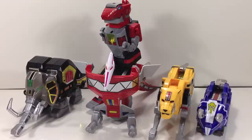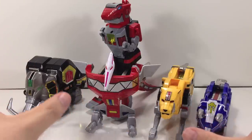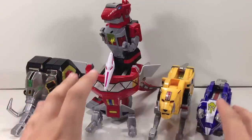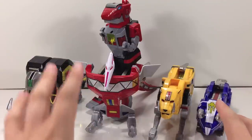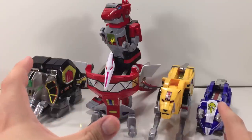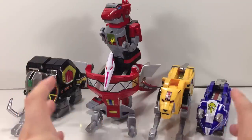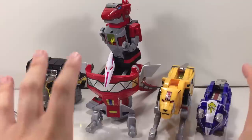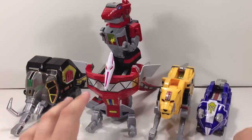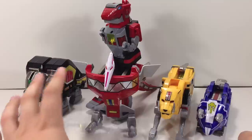Here are all the Dinozords out of the package, all stickered up and accurate. Each of these does have some form of die cast on them, as little as it may be. A little bit of die cast goes a long way; too much and you get a really crappy toy, too little and you wonder why bother. This is a nice happy medium, especially important when combined into the Megazord.